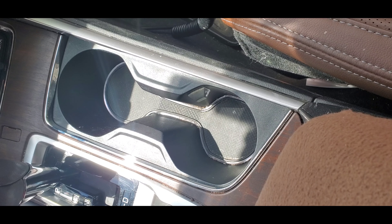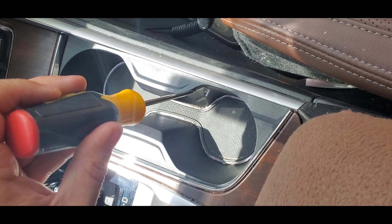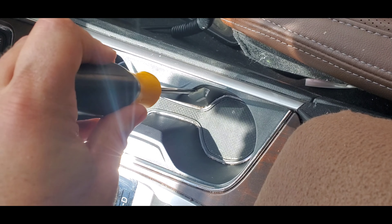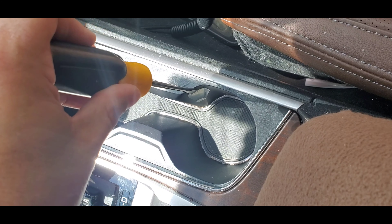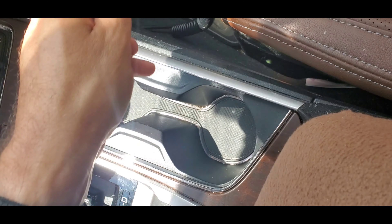We're going to go with the most difficult method, and what's difficult about it isn't getting it off but not scratching up the inside of the cup holder too much. We're going to use a screwdriver — slowly pry it down and wiggle it left and right like this until it pops off, and there you go.